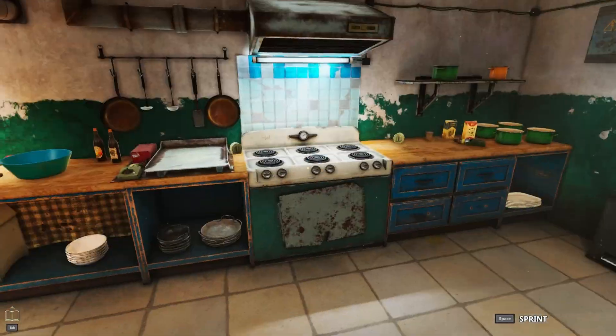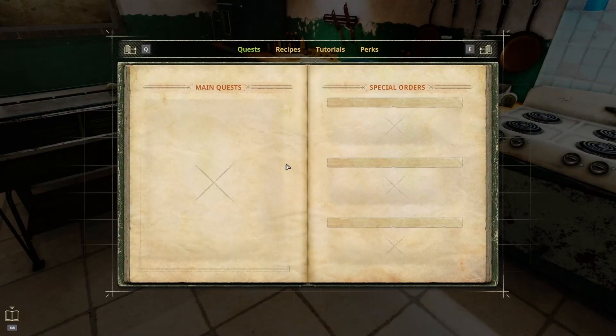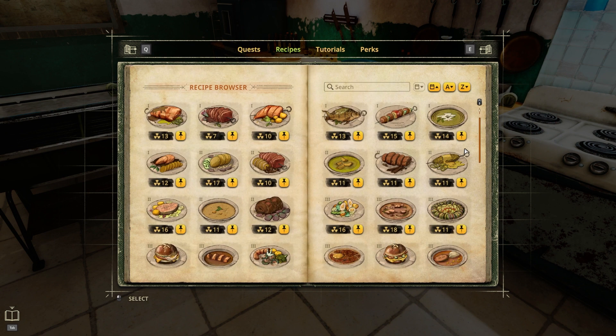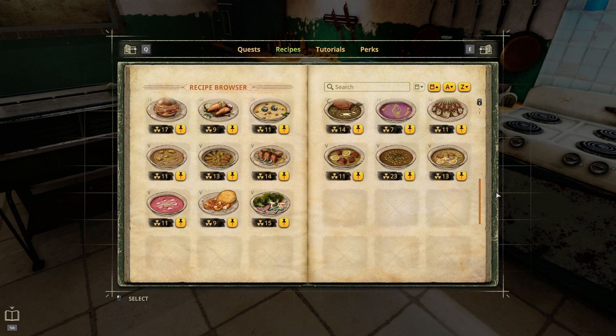Hello guys and welcome back to Cooking Simulator. Let's make some more recipes. I need to make like one, two, three, four, five, six, seven, eight more recipes, so let's start with eggplant cream.